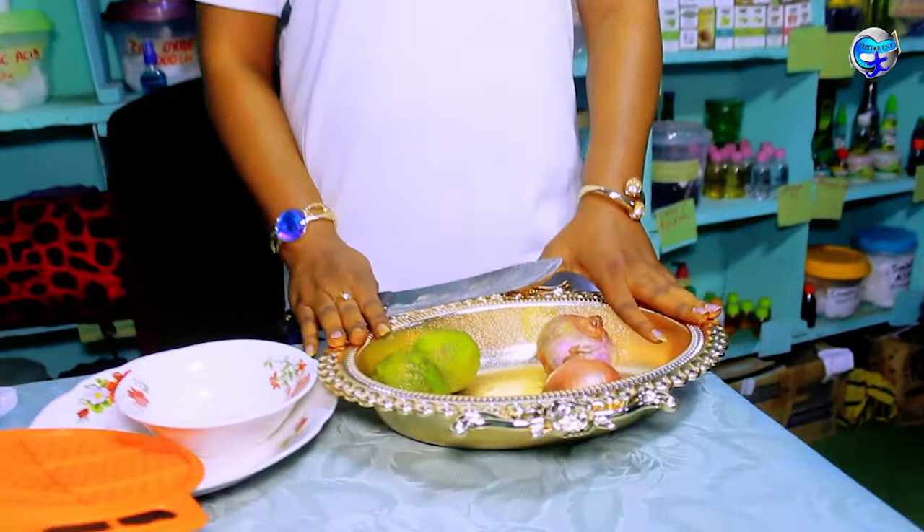These are the treatments: onion and lemon — just lemon and onion. If you are using a big onion, use one big onion, but if it's medium size, use two medium-sized onions. For the lemon, use either one big lemon or two small lemons. We are going to start with the preparation — we take our onion and peel it.